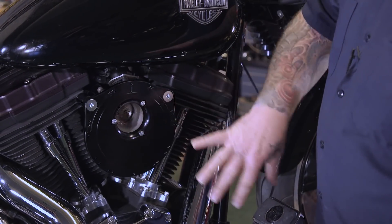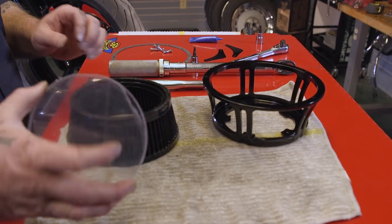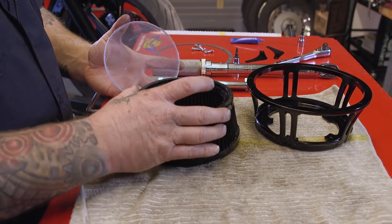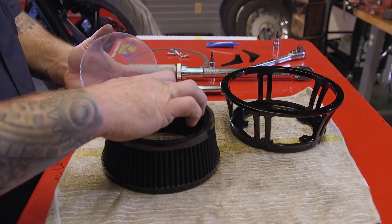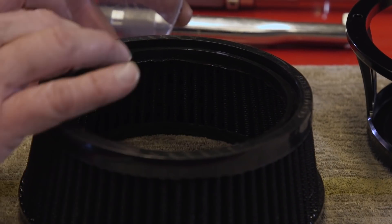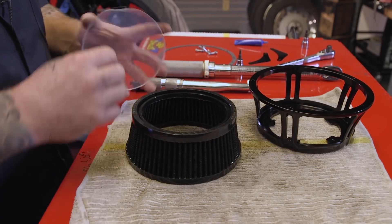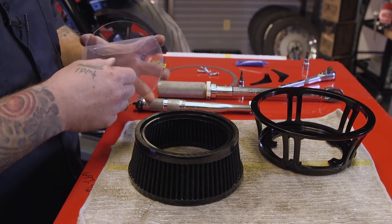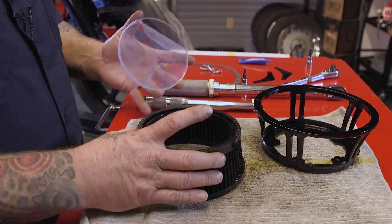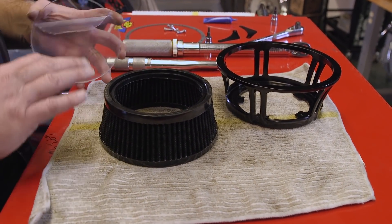Now that this is all torqued down, we're going to get our filter and our beauty cover and show you how to get that on there. They send a nice film on this clear cover here. You're going to peel this cover off and then insert the cover into this little groove right here on the air filter. It's not going to just drop right in because it needs to be airtight so it seals up real tight, so it's going to be a little bit of a struggle to get it in there — but that's a good thing. This is a washable, reusable, high-flow element. We sell recharge kits — this is basically a lifetime air filter. You'll be able to wash it with warm soapy water, don't blow it out with any air, then re-oil it and you'll be able to use it forever.